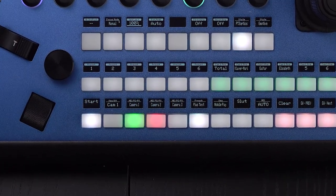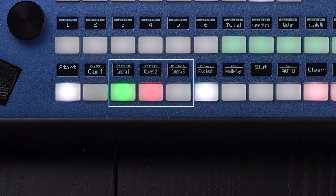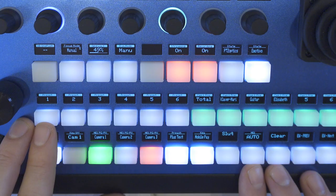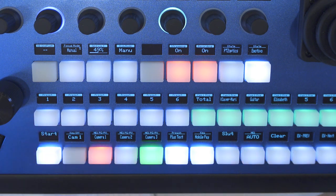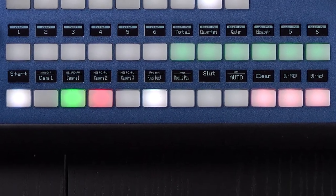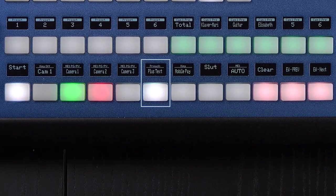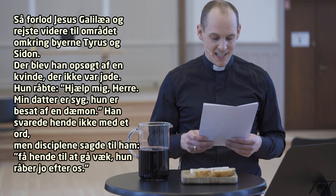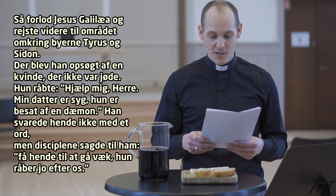After these two buttons, we have three more conventional buttons that put sources one to three on preview — these are the buttons you would use for normal switching operations together with the cut and auto buttons. Next to those, we have another special button set up with the purpose of keying text from Easy Worship onto the picture, which was used as the preacher was reading the Bible at the start of the sermon.